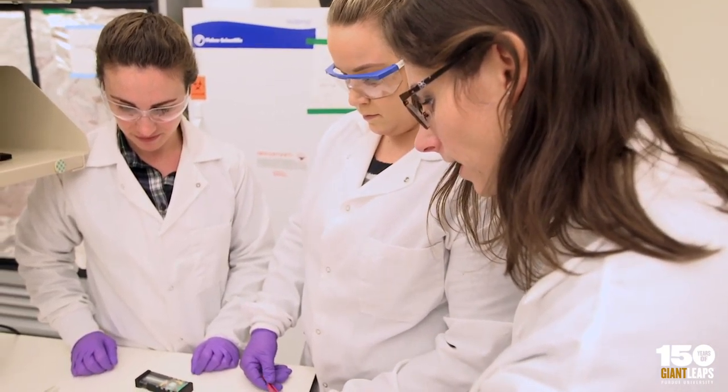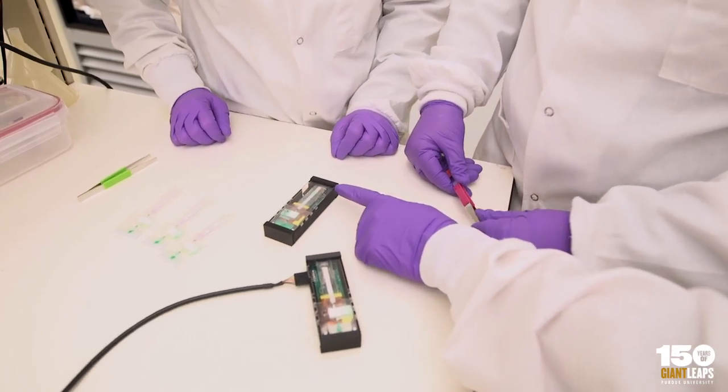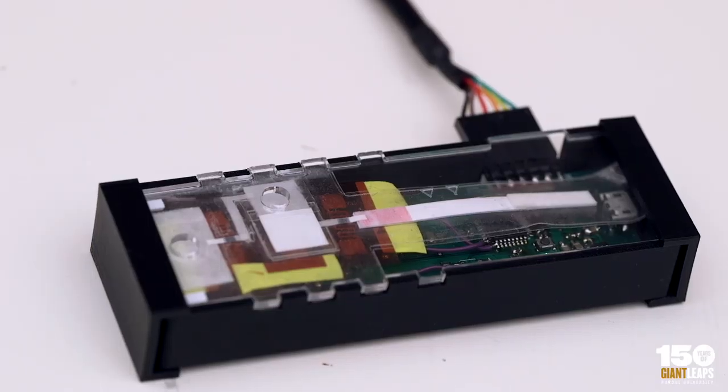We want to be able to run our tests anywhere in the world, so if they're in a doctor's office or a patient's home, it needs to be as minimal amount of equipment as possible.